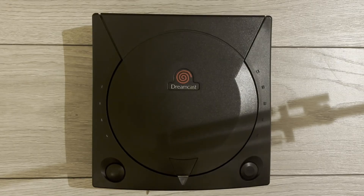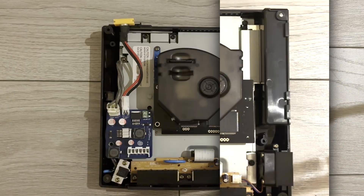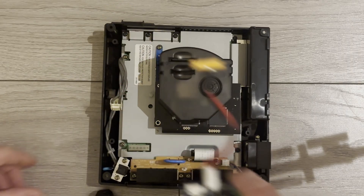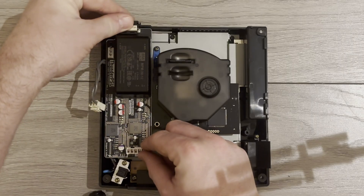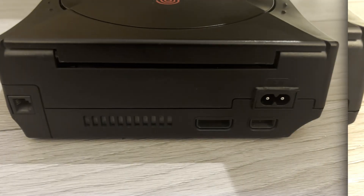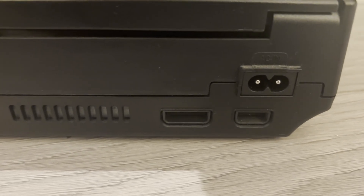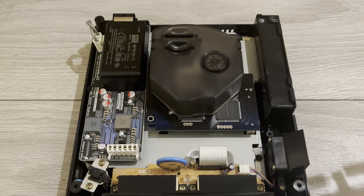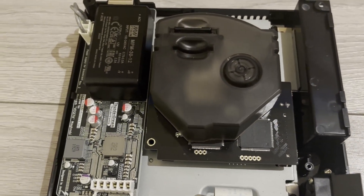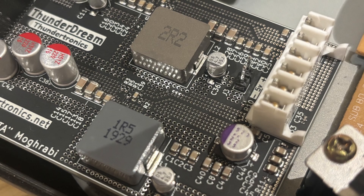So let's talk about what the Thunder Dream actually is, and more importantly, why it exists. At its core, this is a direct internal replacement for the original Dreamcast power supply. No external bricks, no soldering — you remove the old PSU, drop this in its place, and you're done. One of the biggest advantages straight out of the gate is that the Thunder Dream uses a universal power input, meaning it automatically handles any mains voltage anywhere in the world. No worrying about 110 volts, 240 volts, step-down transformers, or regional differences. It just works.